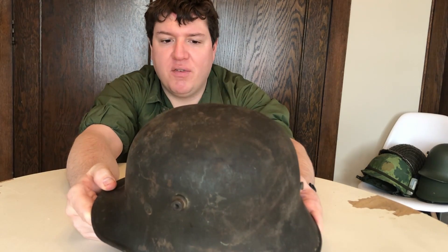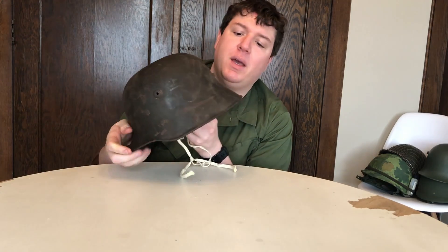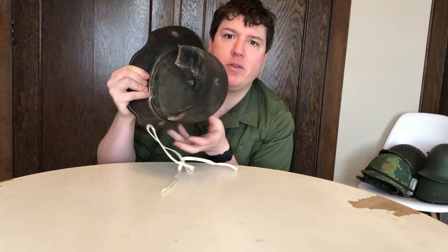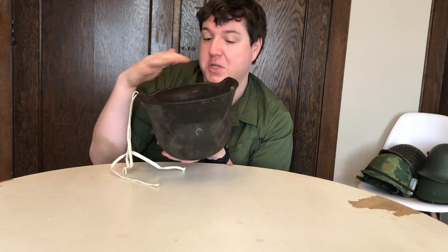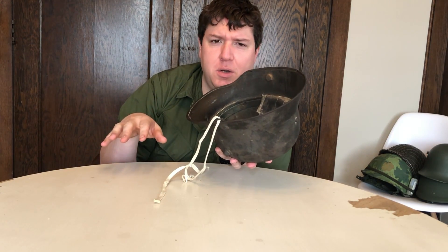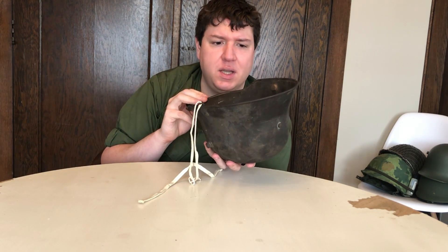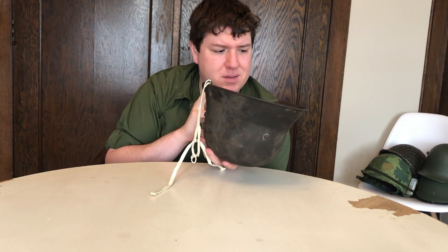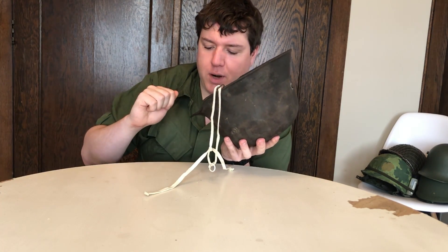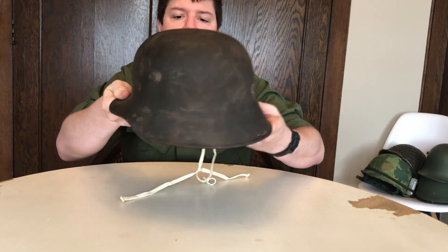I'm not going to be wearing it, so I don't know if I really want to restore it. But a 64 was like the most common size shell, so it would be kind of cool to have a restored example with a nice reproduction M17 liner and a leather chin strap. But again, the paint is pretty much all just covered with patina now, and even if I were to brush it I don't think the paint job would still really be there.